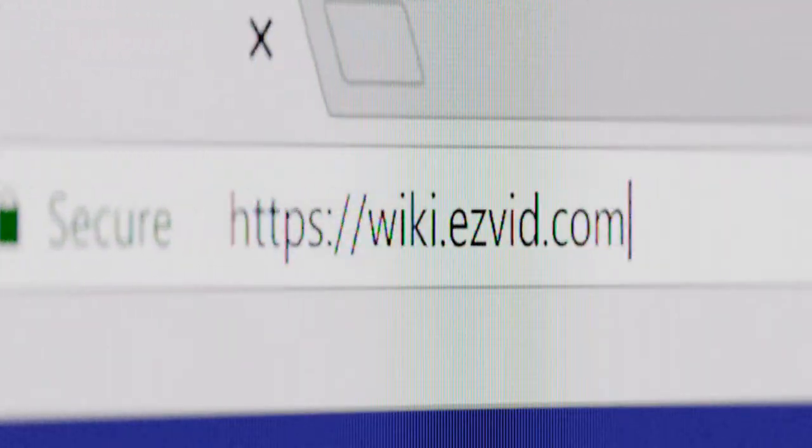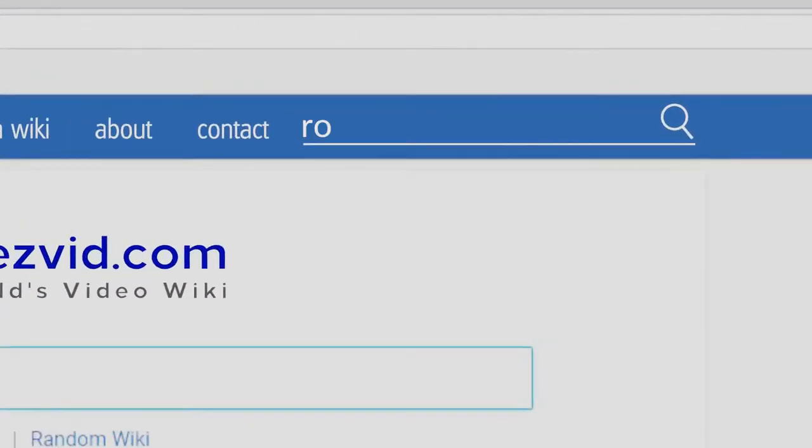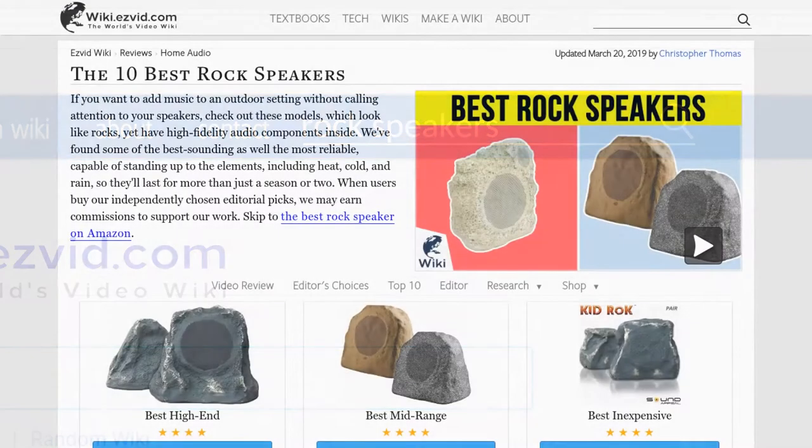Our newest choices can only be seen at wiki.easyvid.com. Go there now and search for rock speakers, or simply click beneath this video.